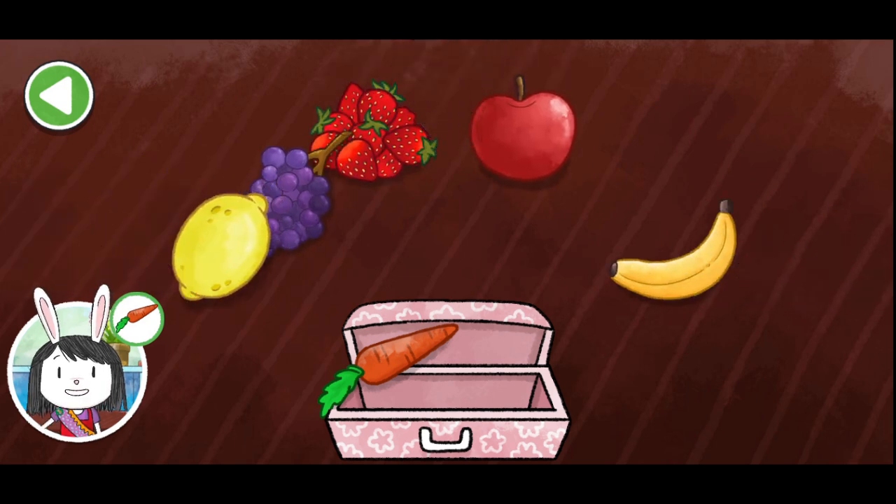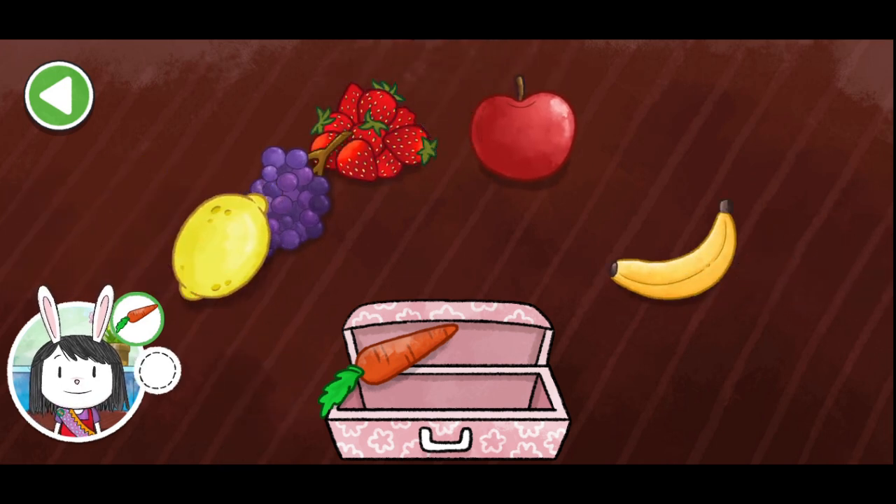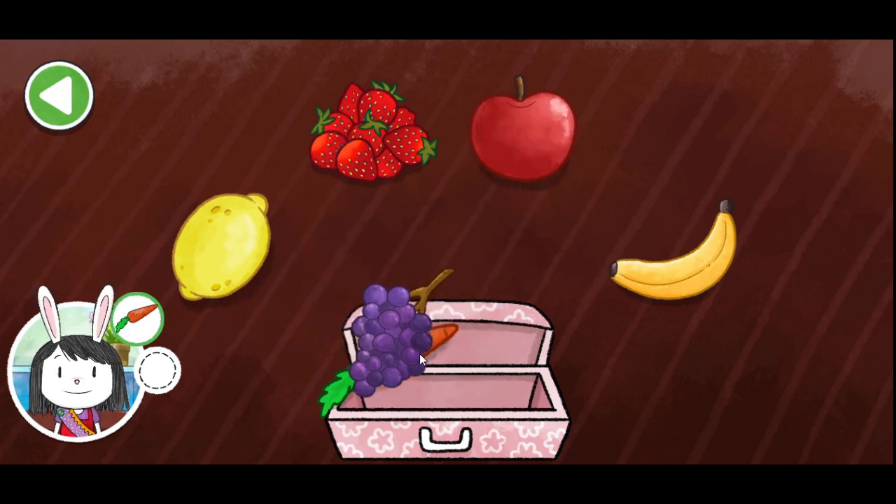We can add something round. A yellow banana. A red apple. A red strawberry. Some purple grapes. A yellow lemon. A red apple. Some purple grapes. Perfect!